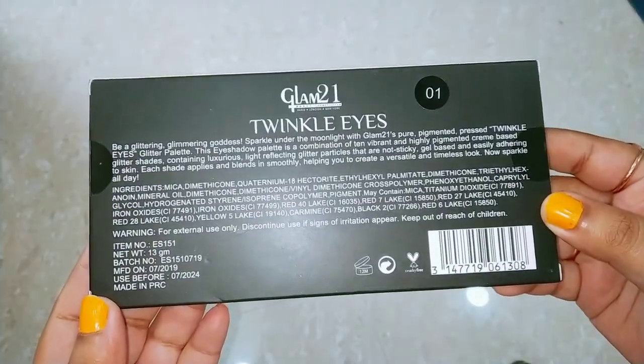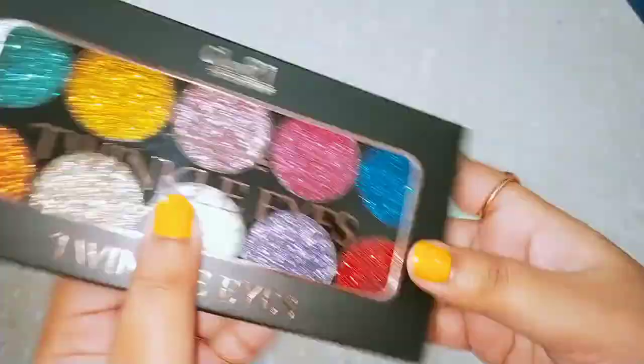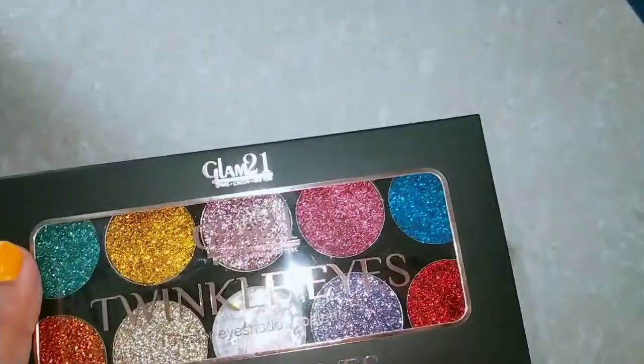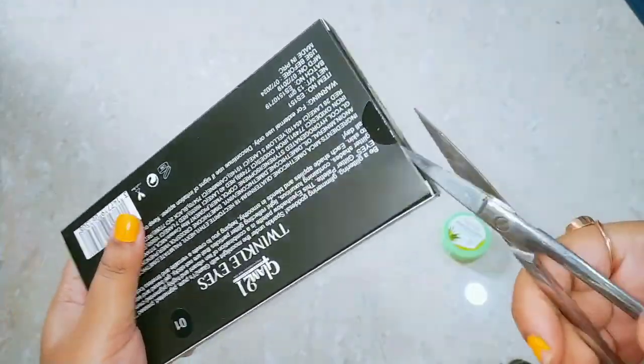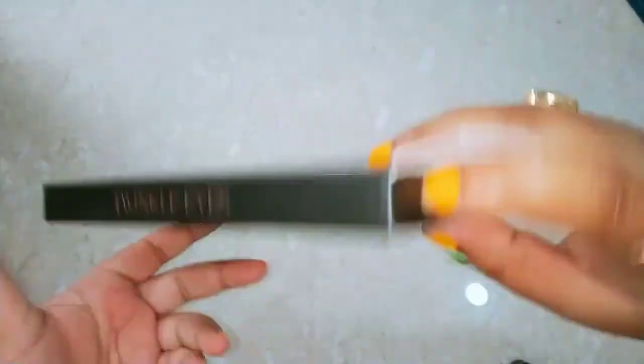This is the Glam 21 Twinkle Eyes Eyeshadow Palette, and my shade number is 01. On the back, the ingredients are mentioned. I am going to open it with you now.